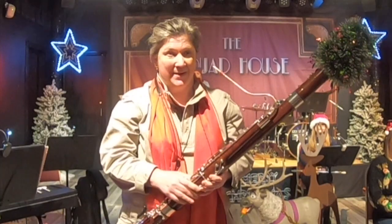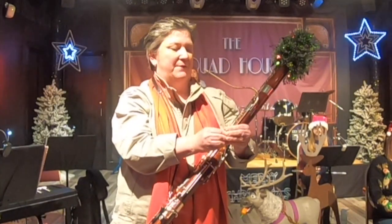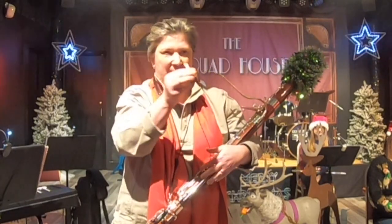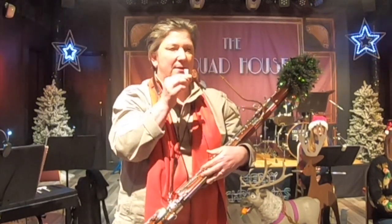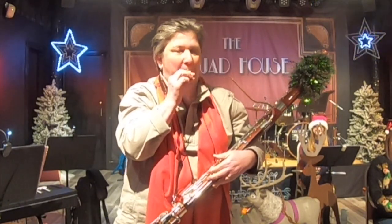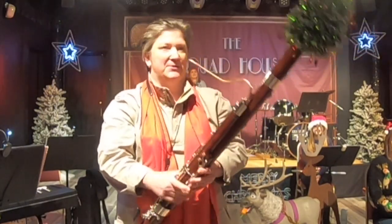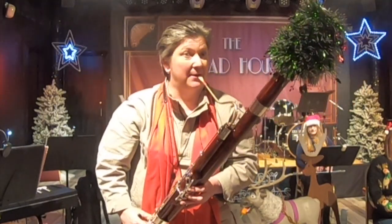I blow my instrument too to make a sound, but I blow down something called the reed, which is a very funny little thing that sticks on the end of the instrument and sounds like this. It's like something you might get out of a Christmas cracker. When it's on the instrument, the low notes I can play sound like this.